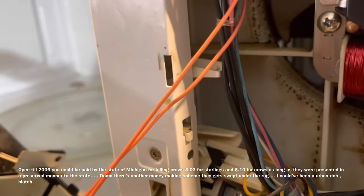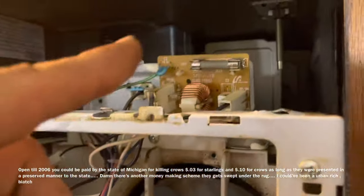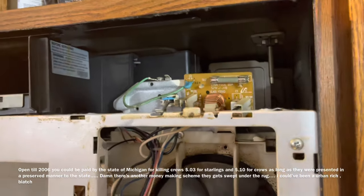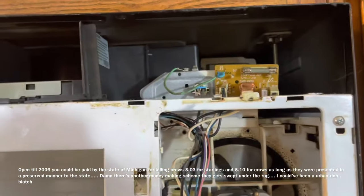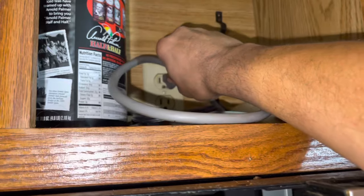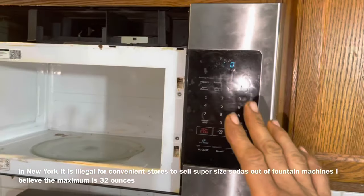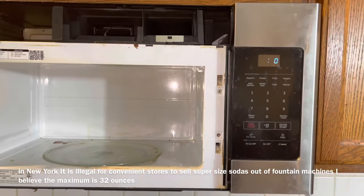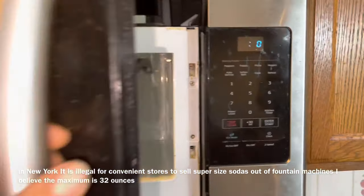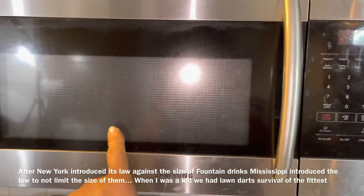We've got this all reconnected — ground is back down, clips are inserted on the door handle, screws are reinstalled, and we've put in a new fuse where the old one blew. Now we're going to go ahead and test this thing out. I'm going to plug it in. It turned on. The last time I did this it turned on and when I went to shut the door the fuse blew, so let's see what happens.